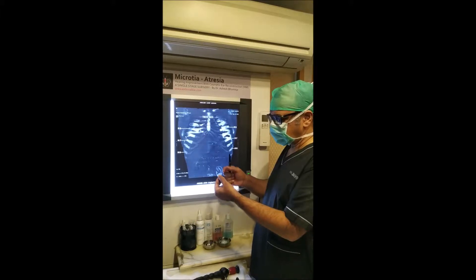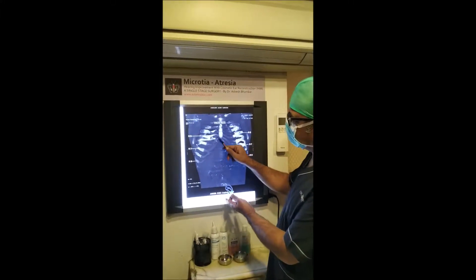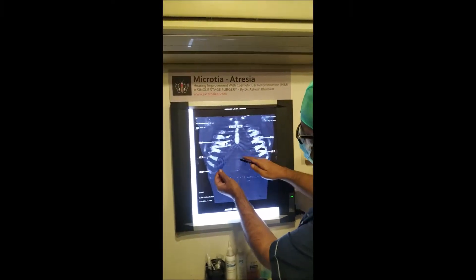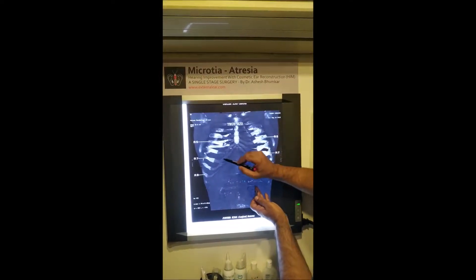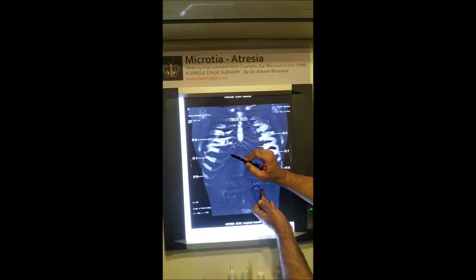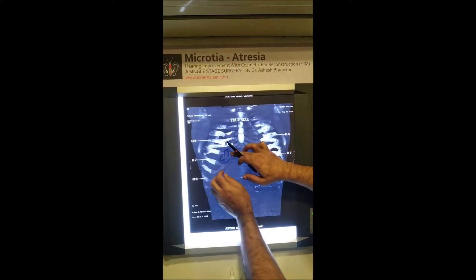This is the CT scan of the chest with the cartilage shown at true size — the actual size we will get when we harvest. Comparing right and left sides, I think the curvature of ribs 6 and 7 on the right is much better, so we have decided to use the right side and harvest from there.